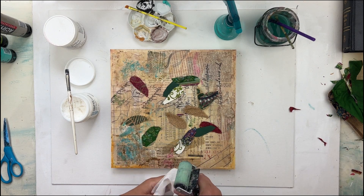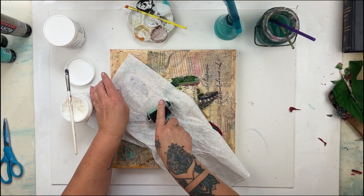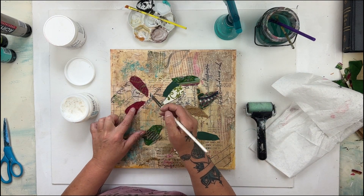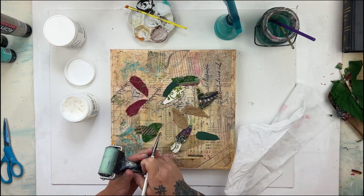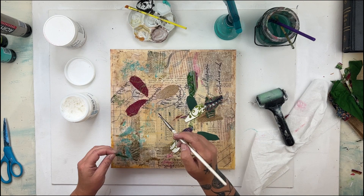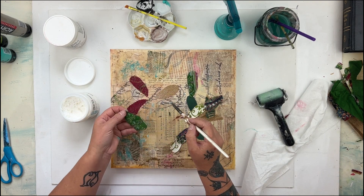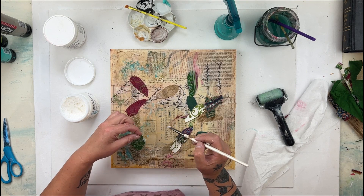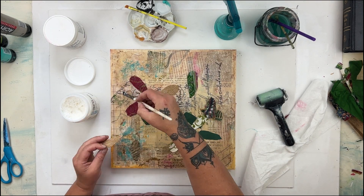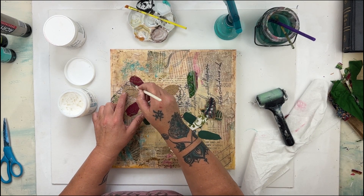The next step is I'm going to take a brayer and just a piece of towel — rolling across flattens it down and also takes off any excess medium. I'm going to go ahead and put a few petals down before I use the brayer again. The thicker fabrics, like the woven one I just put on, needed a lot more medium than this piece of silk sari will. This piece is a bit wrinkled and I don't mind that at all — I'm going to leave it like that.